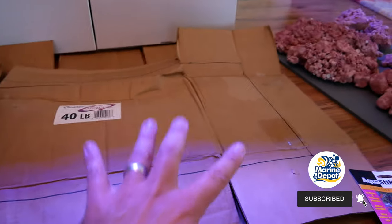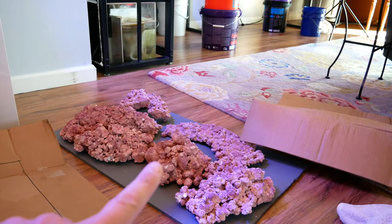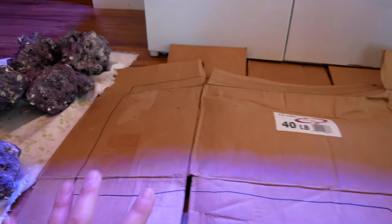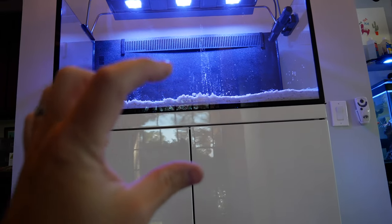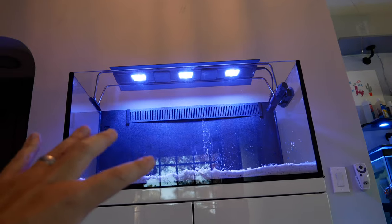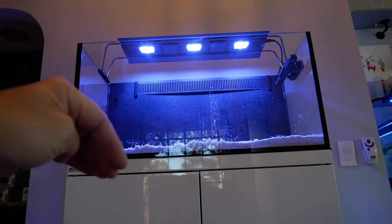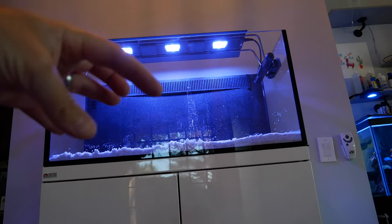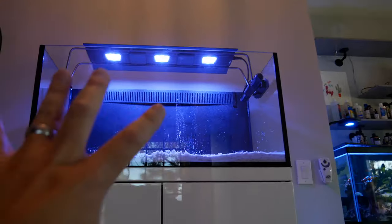I've already outlined the dimensions, so I know the exact dimensions. I want to create a scape that goes from end to end, front to back, with just enough gap to allow for an algae scraper. I'm only going to go halfway up — the goal is a stable, flat aquascape with a lot of crevices for anemones to sink their feet into. Then they'll extend up toward the light, and the gyre pump will do a nice little pulsing action to give them the indirect flow that they need.